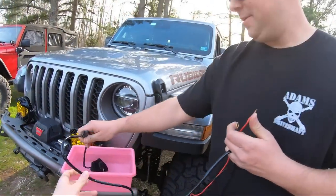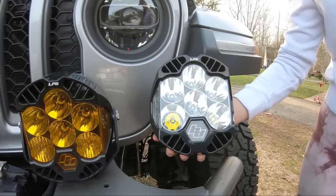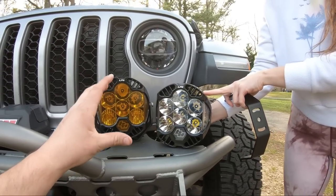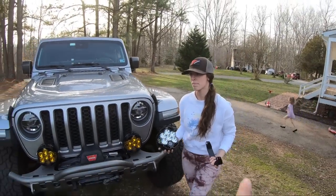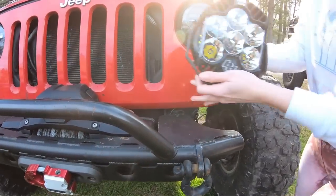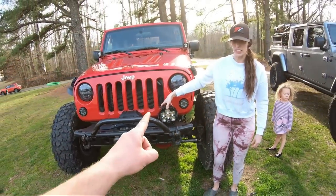Next step is installing the lights so we can see what they look like at night and do some comparisons. The LP6s on the Gladiator are the six-inch amber driving combo; the ones going on the JK are the white spotlight. I'm really excited to see how they compare at night and show the difference between amber and white, and between a driving combo and a spotlight.